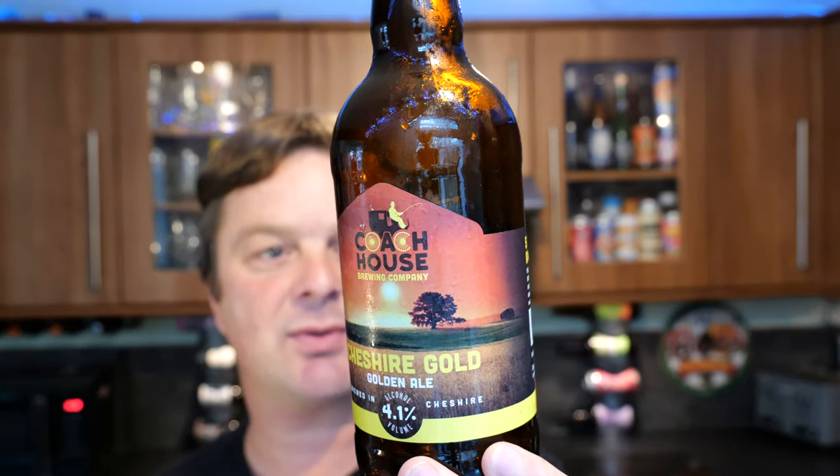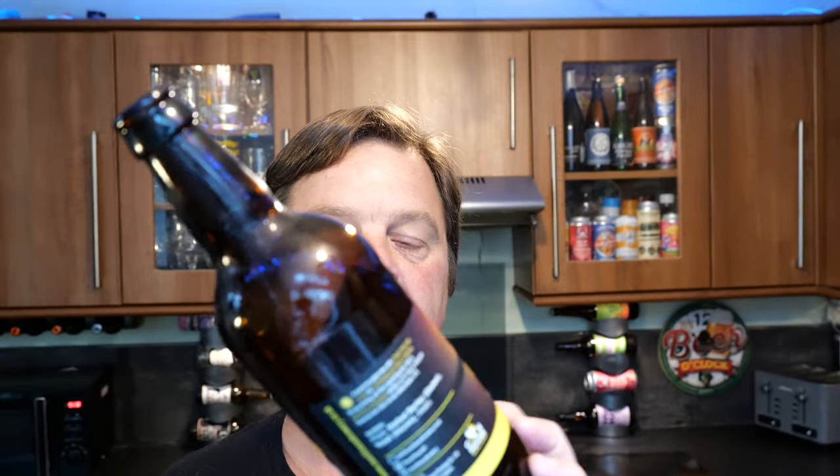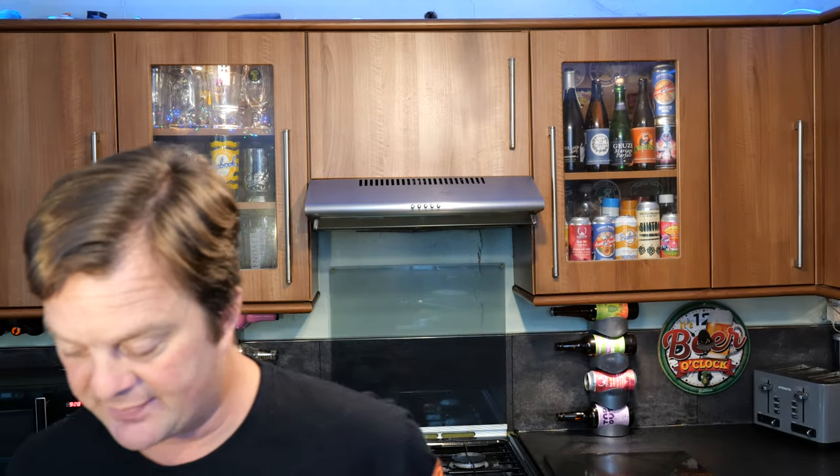Coach House Brewing Company — yeah, this is my first beer from them and I'm quite happy with it. It's a decent beer. I like it enough to give it a 7 out of 10 from Real Ale Craft Beer. Please put your comments in the comments box, subscribe to our daily beer and food reviews, give us a big fat thumbs up. Boom — cheers.